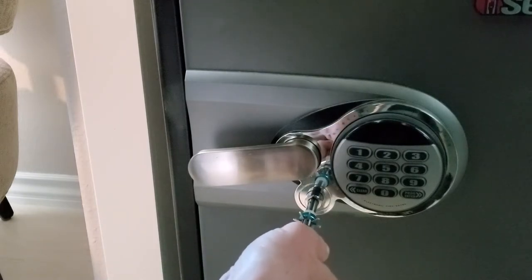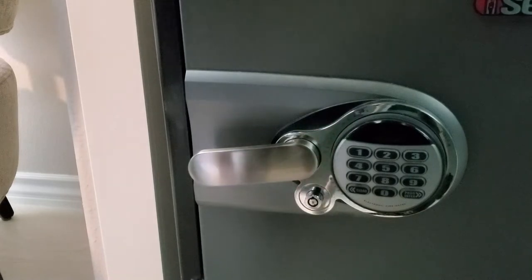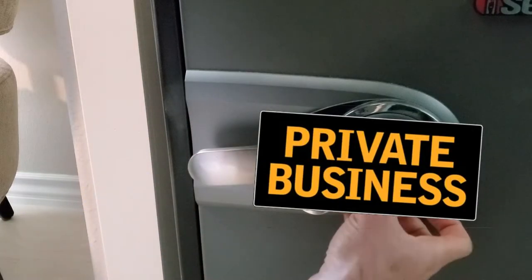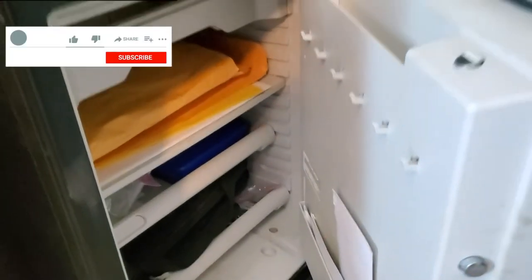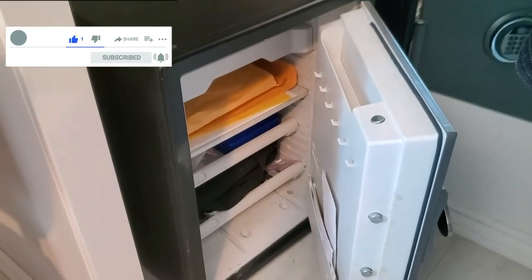Holy smokes, it worked like a charm! You may think my safe isn't very safe, but it also has a keypad. If I lose my brain I'll have a hard time opening the safe, but for now I'm good — just don't forget the code for the number pad. This product saved me big time, and I hope this review saves you big time. If it did, leave a like and subscribe for more content that will save you.